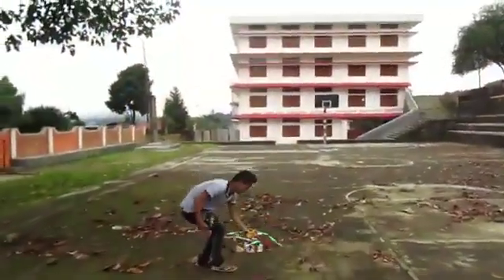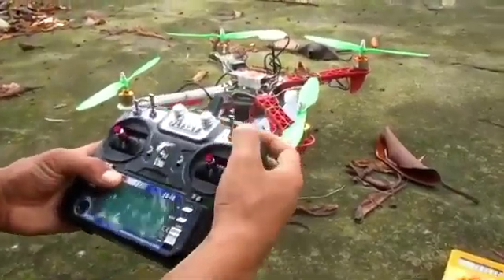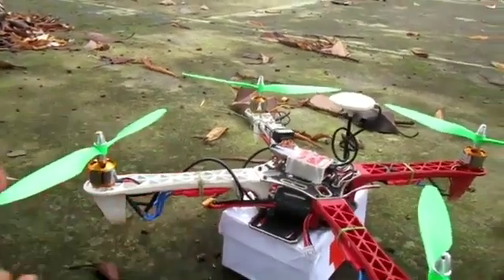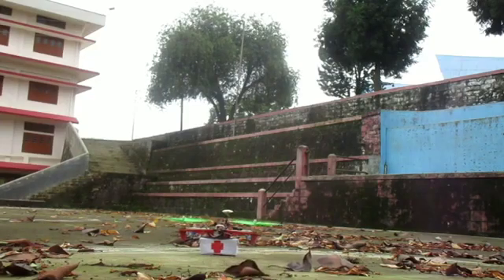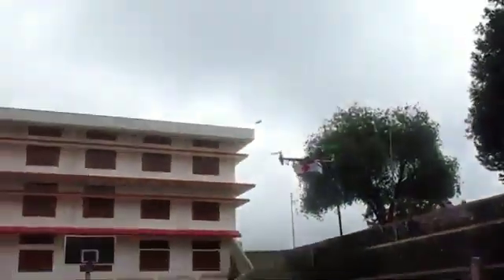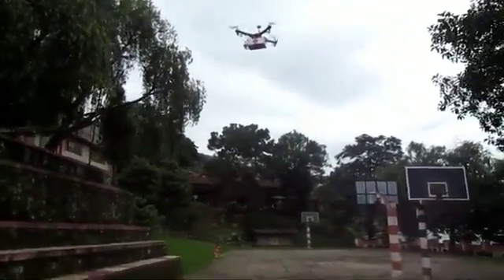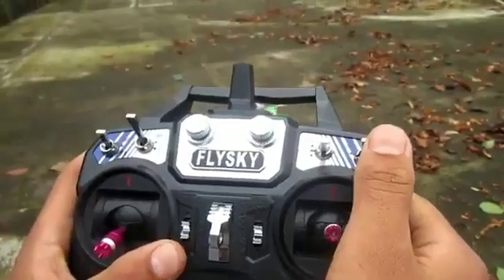This drone can lift a weight of up to 600 grams. Now I'll show a demonstration of the flight. I'm getting ready for the flight and, as you can see at the lower compartment, I've already placed the parcel that will be delivered. When it reaches the destination for delivery, the parcel will be disengaged by a servo at the press of a button from the RC remote.